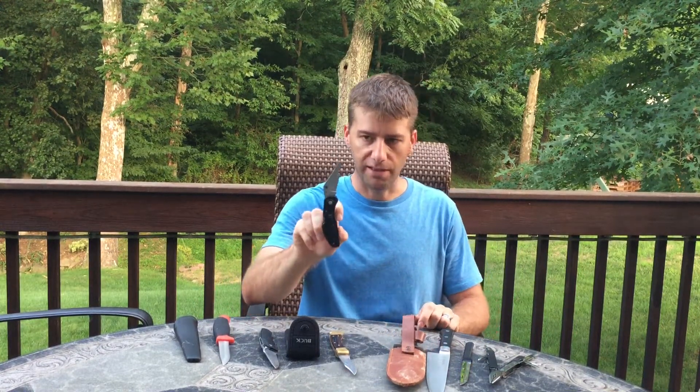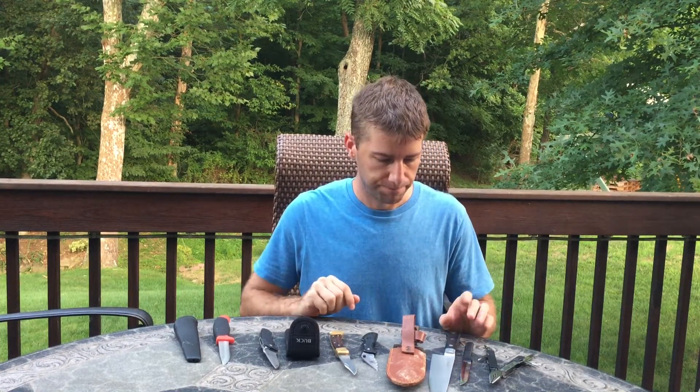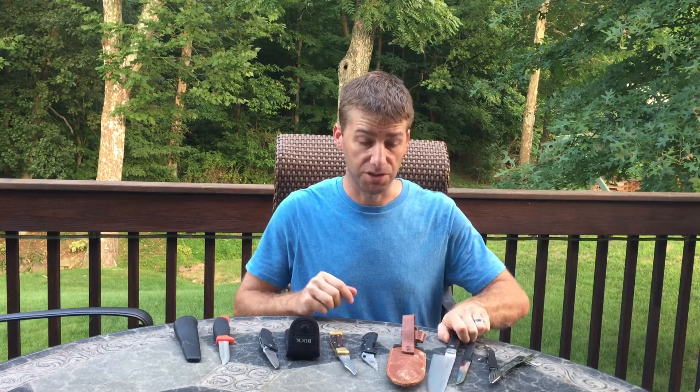Let's start out with my least favorite — I don't like that one at all. I think this chef's knife is really sharp and stays sharp. It's good steel — probably the best steel of all these knives.